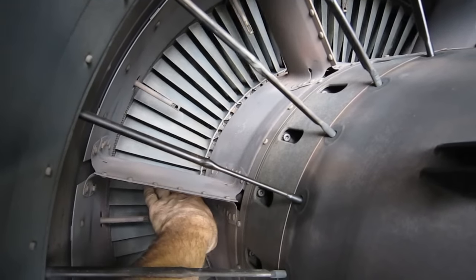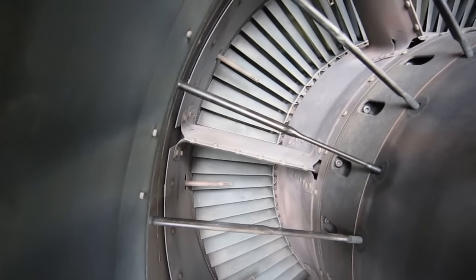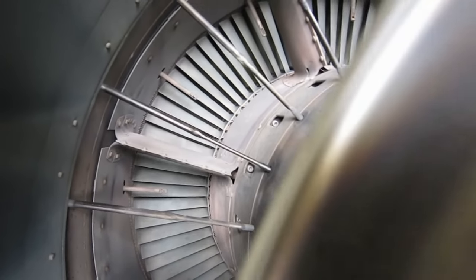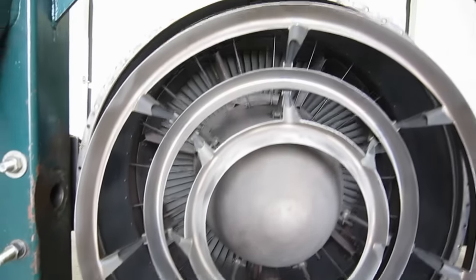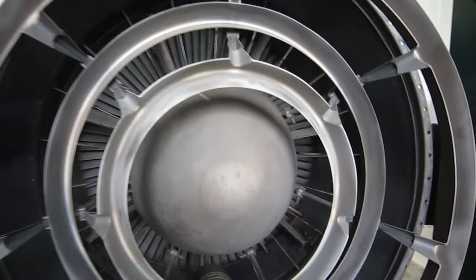That's the turbine — the third stage of the three-stage turbine — and the back end of this afterburning J79, minus the afterburner pipe which is right behind us.